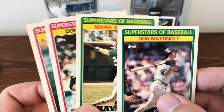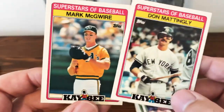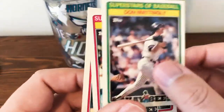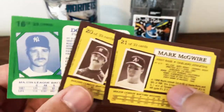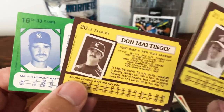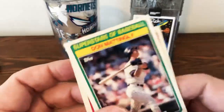So we have the '86, '87, here's the '88, and then the 1989 versions of both McGwire and Mattingly. Here, let me show the backs. The backs are also very similar — changed the coloring, the same format, but you've got a nice little picture, stats, and a little bio on the players.